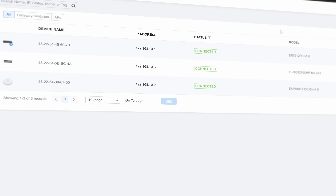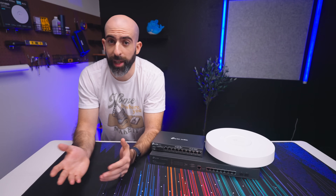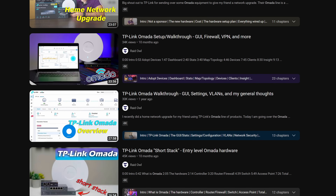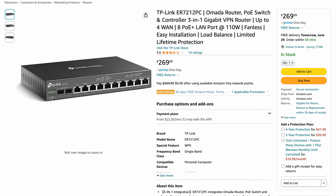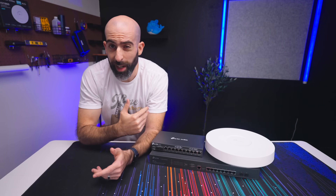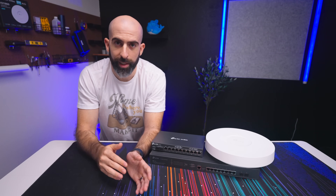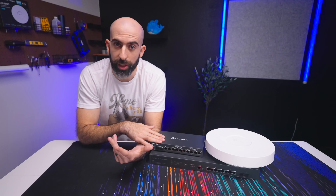In this video I'm not really going to touch on the software side too much — the experience is essentially the same as other Omada hardware, so go check out one of my other videos if you'd like. This device costs $269, which is still a solid price as I'd expect from Omada. If you have a smaller setup, you could buy this single device and it would be the entire heart of your system.